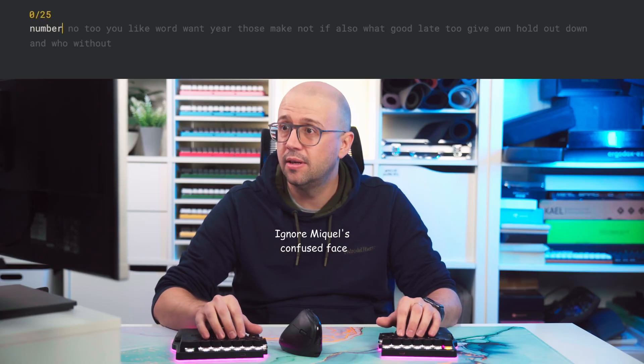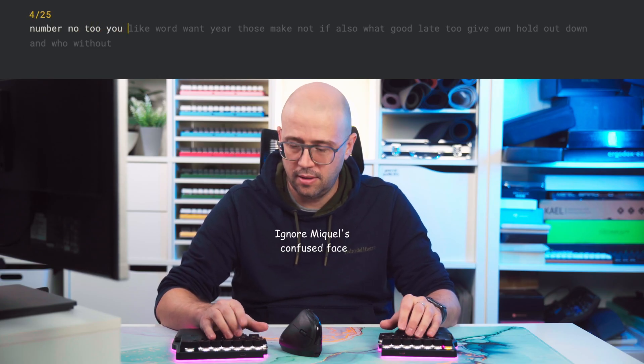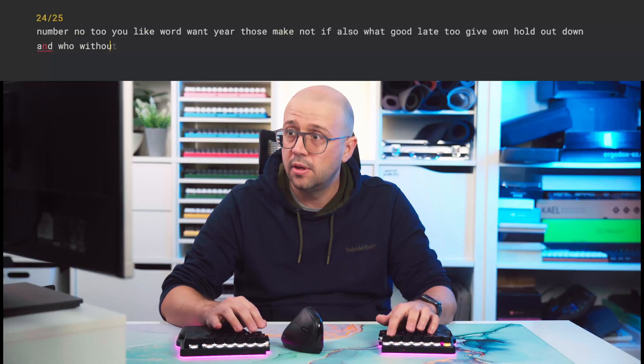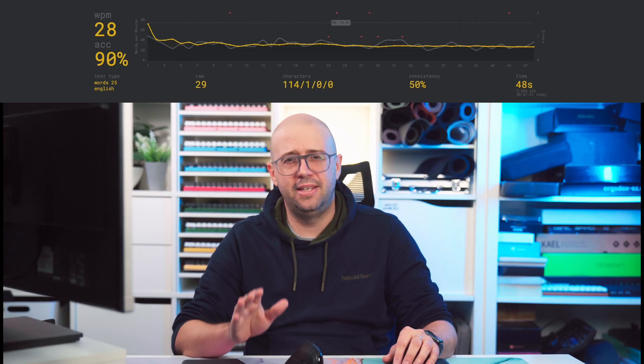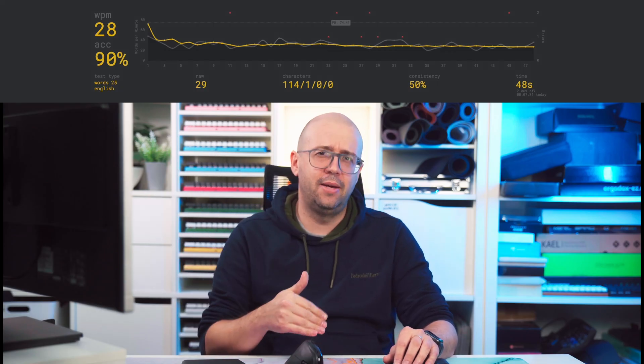Let me show you. As you can see — 28 words per minute. Terrible. This is not as bad if I have to type my own thoughts, because I don't have to be looking at the screen and back at my keyboard, but still not very good. And if you have to look at your keyboard, your neck is going to suffer. So basically, I try to not type on my Race 2, only if I need to test it for some firmware testing or anything like that.